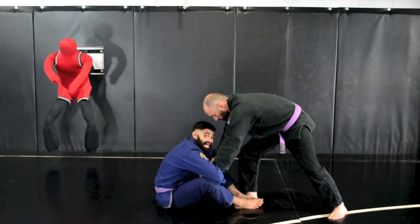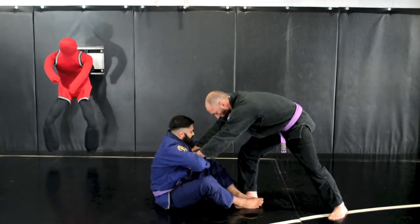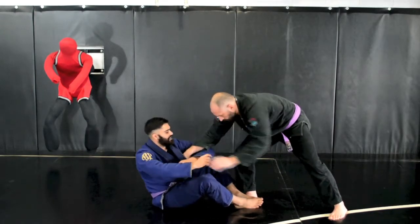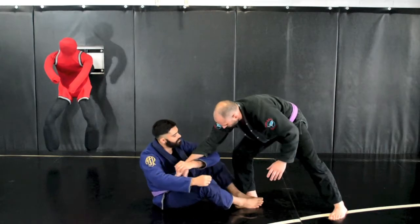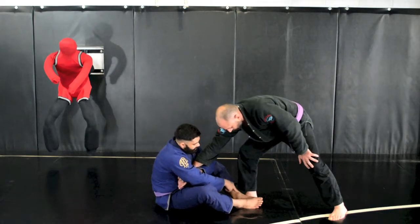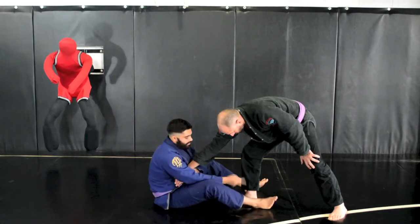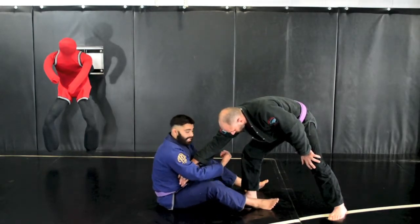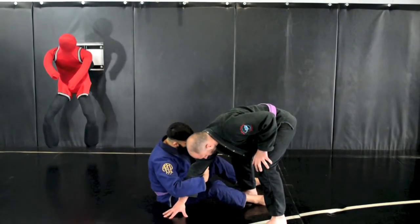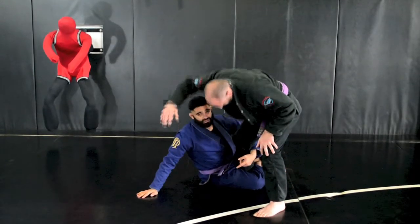From here, I simply gable grip my hands and pull back, keeping hold of his wrist with my bicep. Now I'm going to feed this arm to this arm. As I pull, my foot here is on the inside, so I've got to get it outside. Now I've got one foot on the outside, one foot on the inside straddling his leg. As I give him the pull, I just make sure that his hand touches the ground, so I slide in.